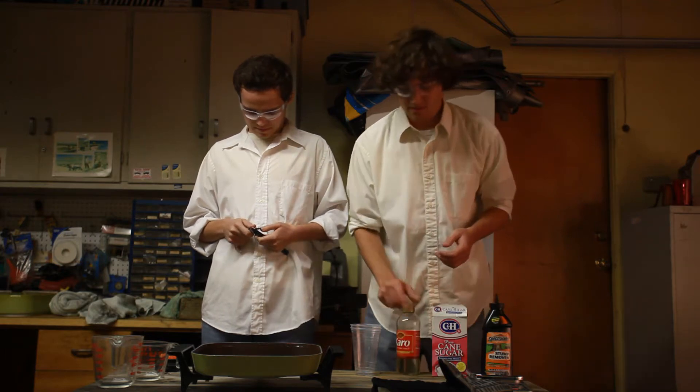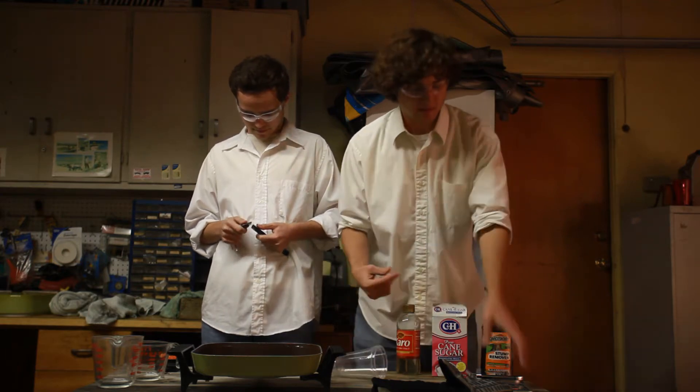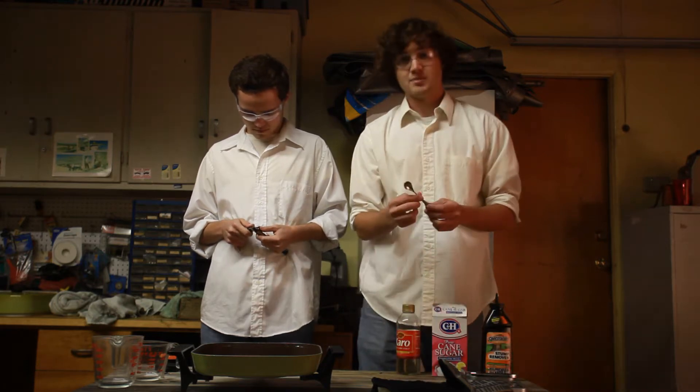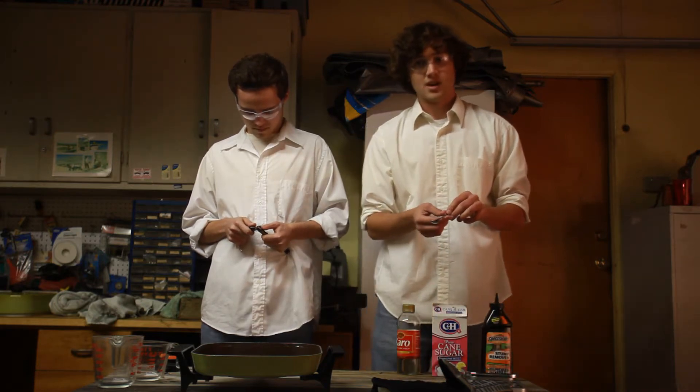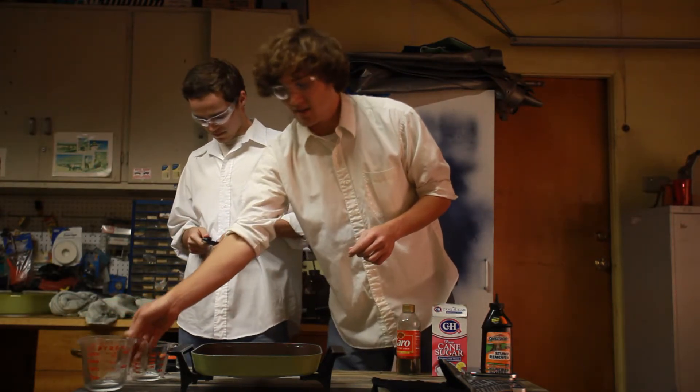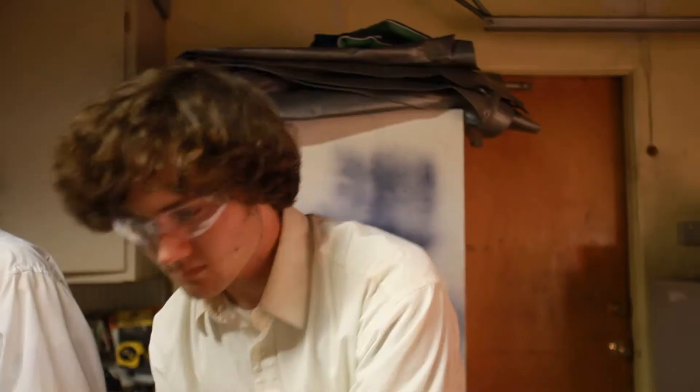doesn't really matter. These cups are made of plastic. This scale my mother would probably never use again. This is a teaspoon that we'll use to mix things, other than tea. These cups have red lines — it's very important that the lines are red. An ordinary table skillet, and a glove to keep your hands warm.